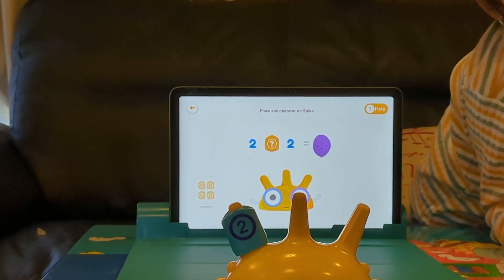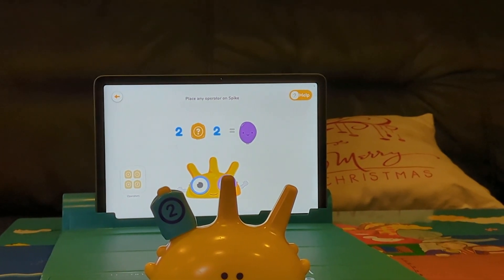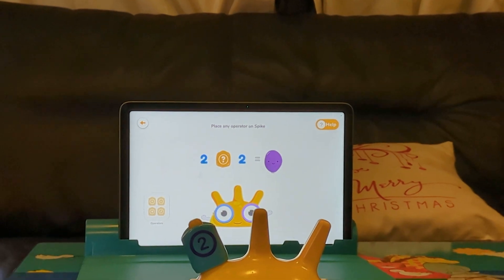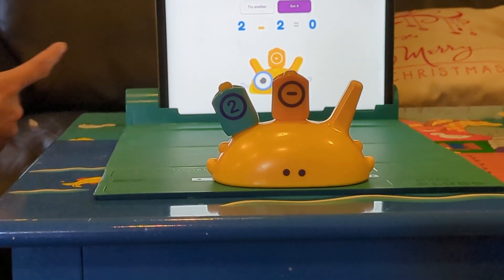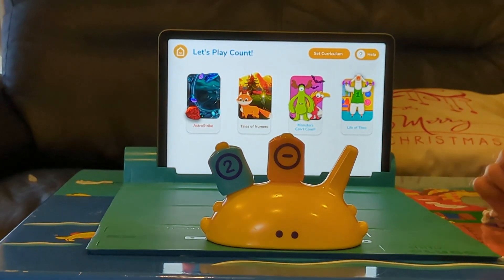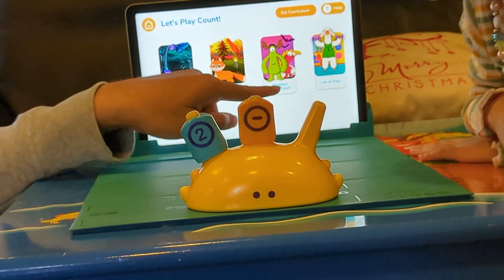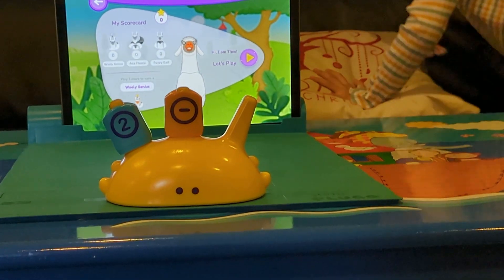Notice how the camera automatically detected the AR marker. I asked my daughter to put an operator on - plus, minus, subtraction or division, whatever she wants. She placed it and the camera recognized it is 2 minus 2. Now these are the games: you can have a set curriculum, or start with Astro Strike, Tale of Numero, Monsters Can Count, or Life of Theo. My daughter chose Life of Theo.